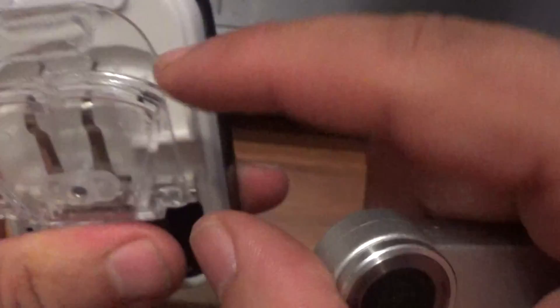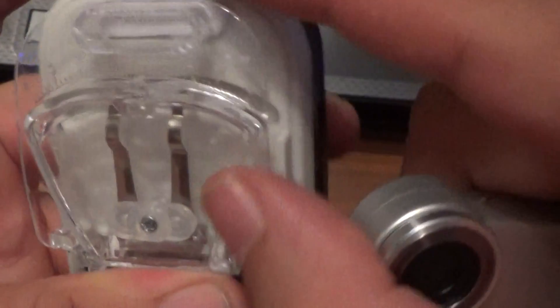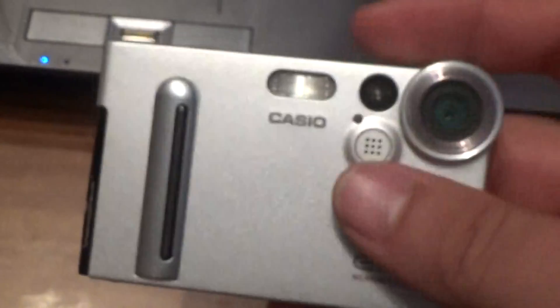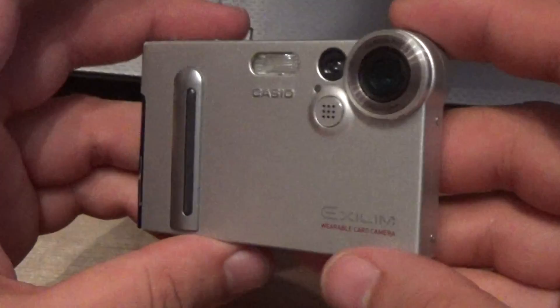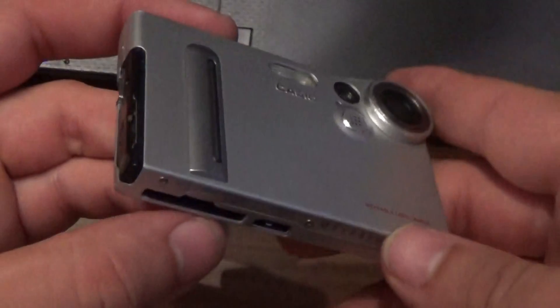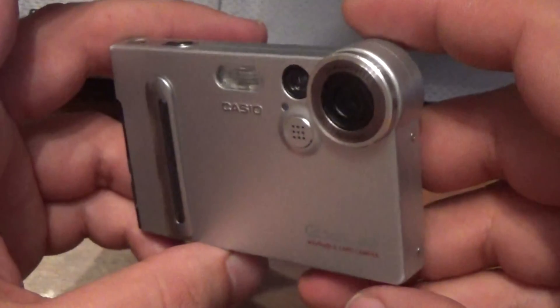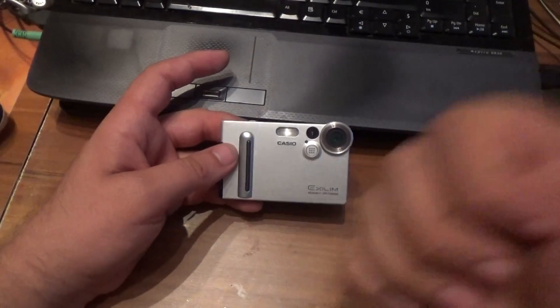This is the plus, this is the minus — it can be placed just like that. I hope you like this camera. See you next time in new videos. Press like, bye bye friends!